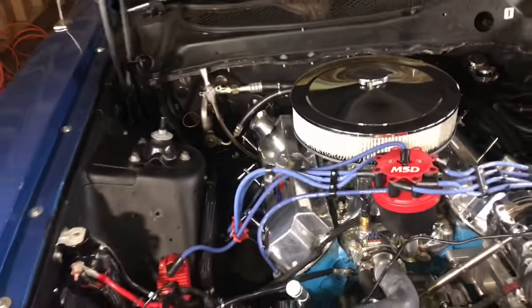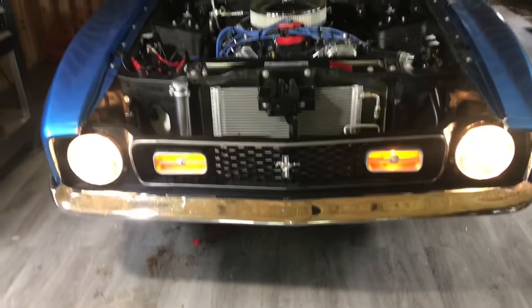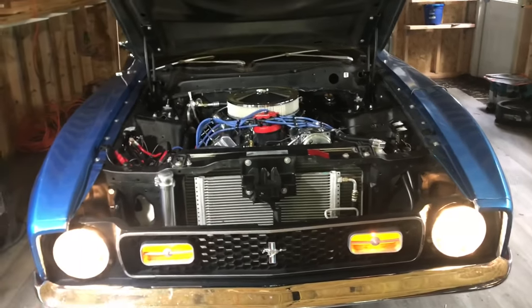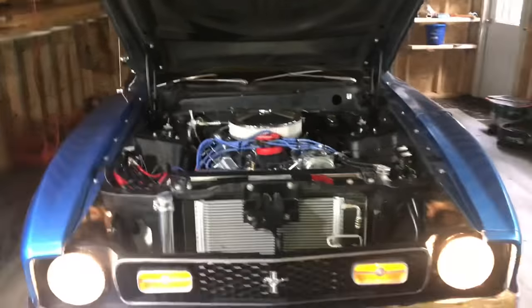The only thing left to do is put some nice wire loom on it. I like this nylon braided stuff much better than the corrugated plastic stuff. Hope you guys enjoyed the video — if you have a dim headlight issue and need some guidance, comment down below. Remember to rate, comment, and subscribe, and I'll get you on the next video.